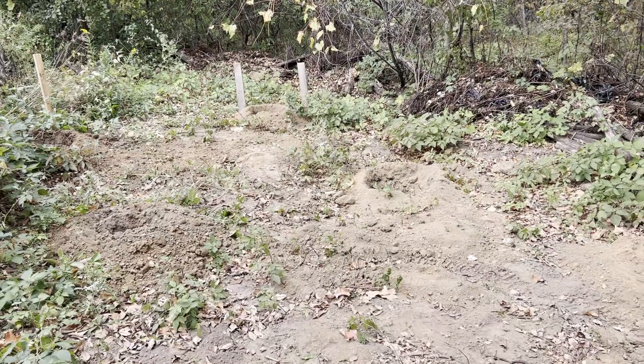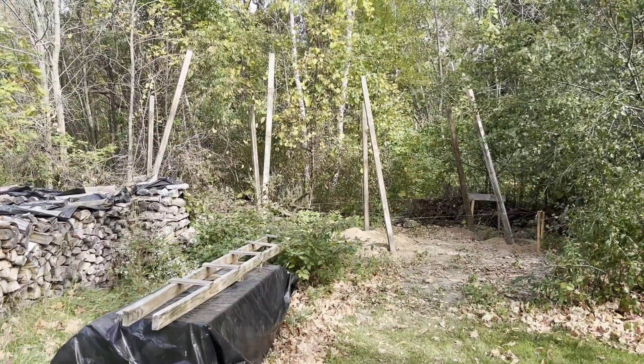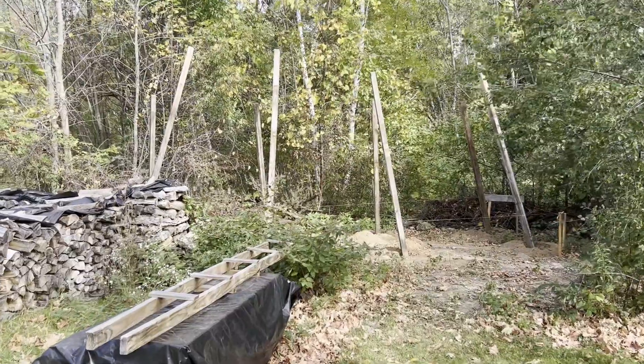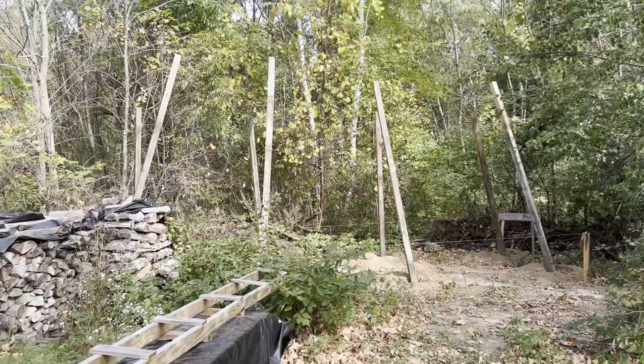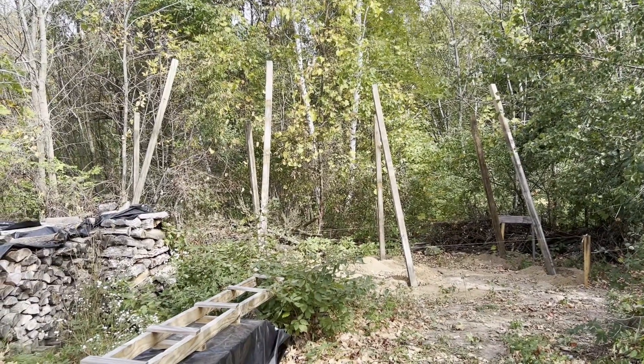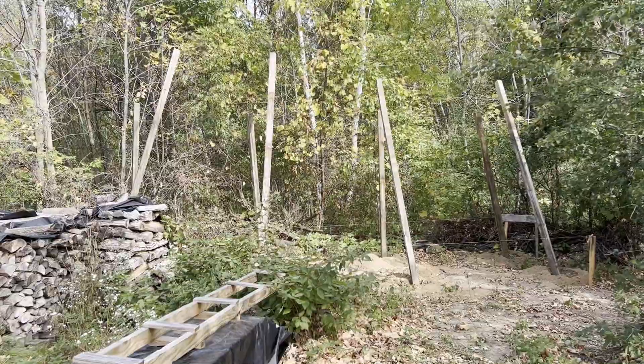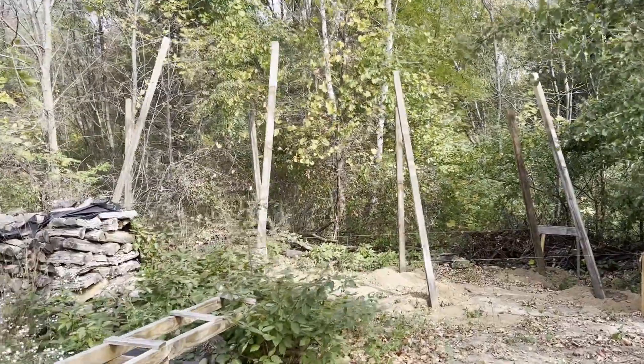I'll keep getting some updates here as we go along. Okay, here we are — we got the posts in the ground. I just got to take the next step and put the roof on, put some side panels for the walls on. Just kidding. Holy cow, I've got more OCD than that.